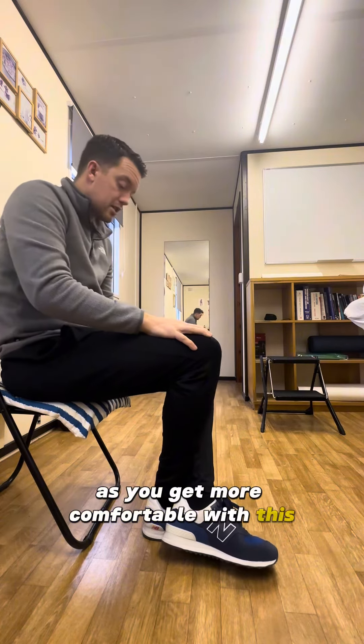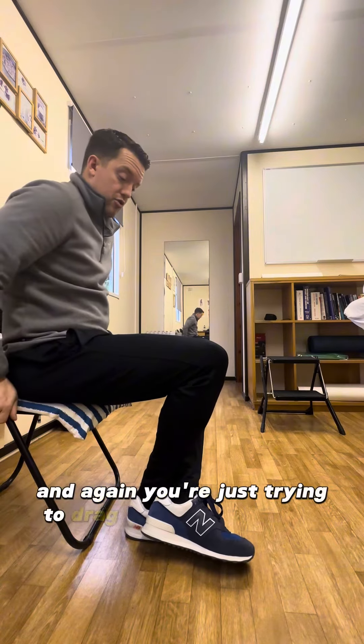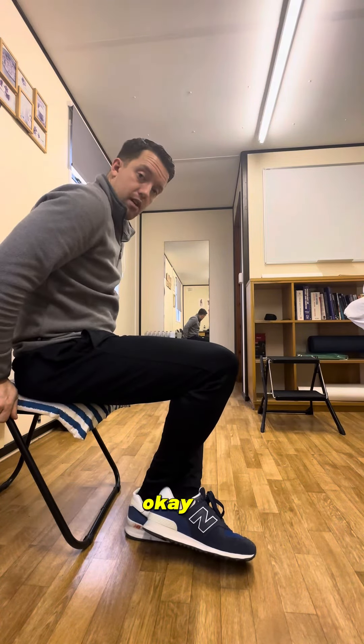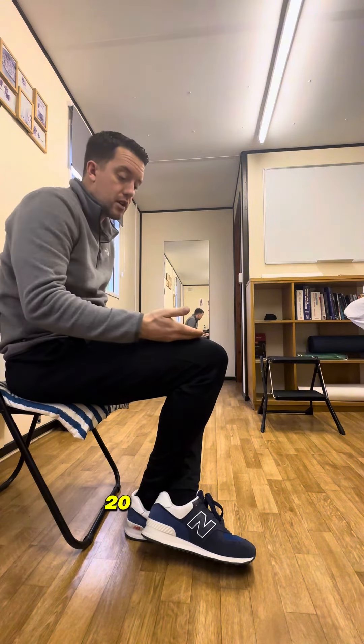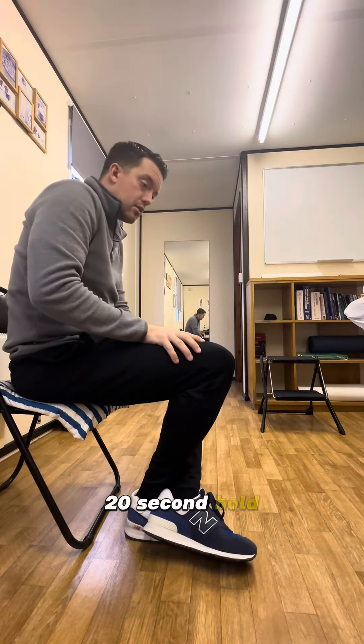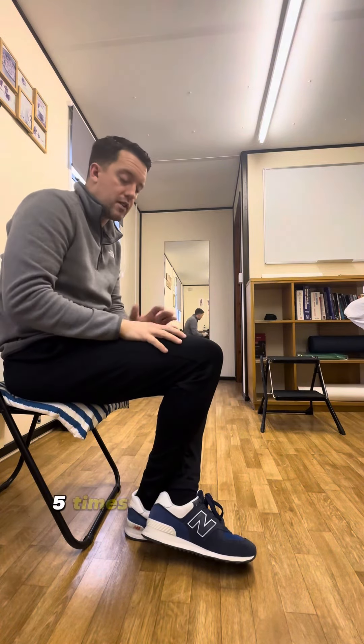As you get more comfortable with this, the foot comes back further and again you're just trying to drive that knee forwards. Hold that for 15 to 20 seconds, four or five repetitions — 15 to 20 second hold, take a little break, four or five times.